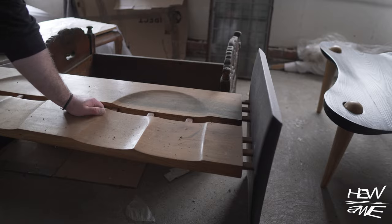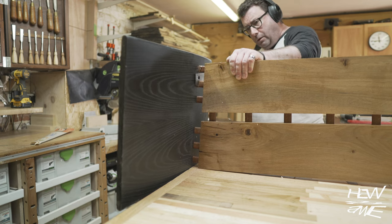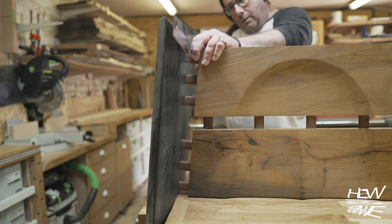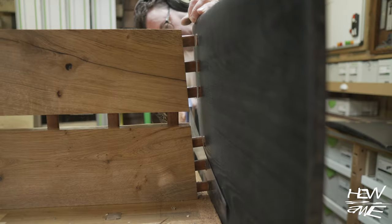I made this bench some time ago and as you can see it wasn't the best of designs — it's got a bit of a wobble — so I thought I should really recycle that. I don't know what I'll do with the seating area bit because I have carved into two coopered seats, but I'm going to use these for legs.